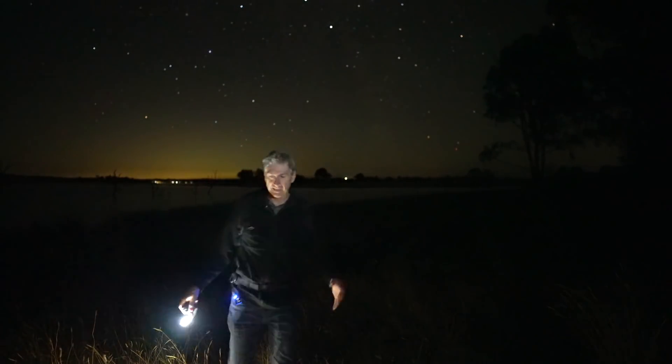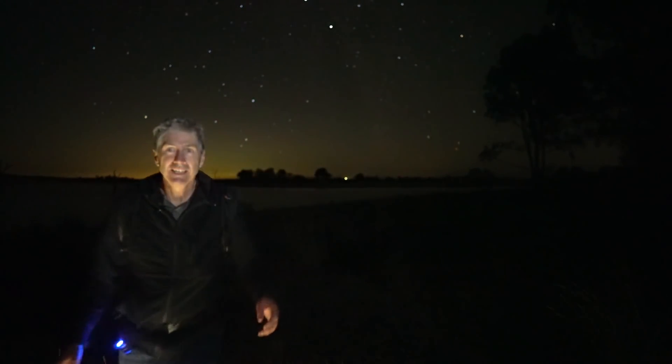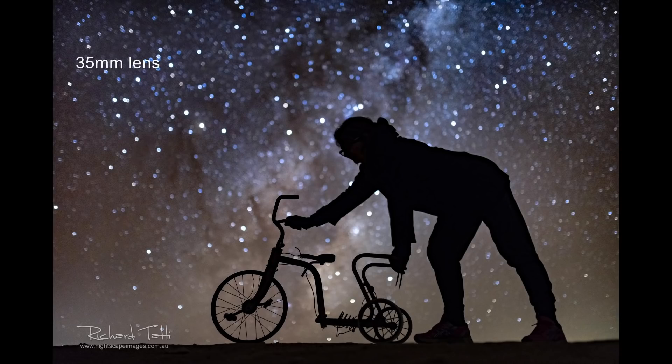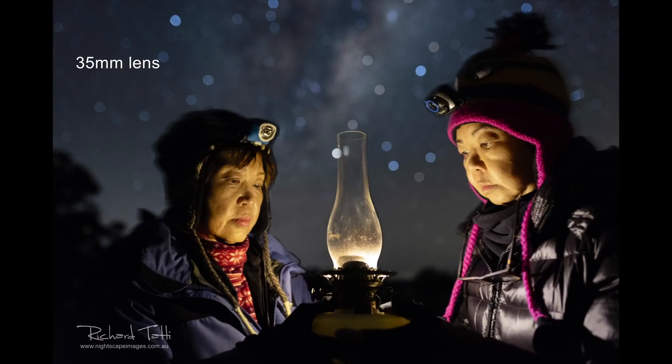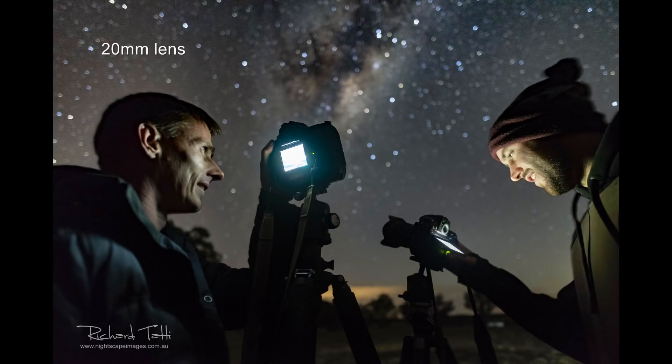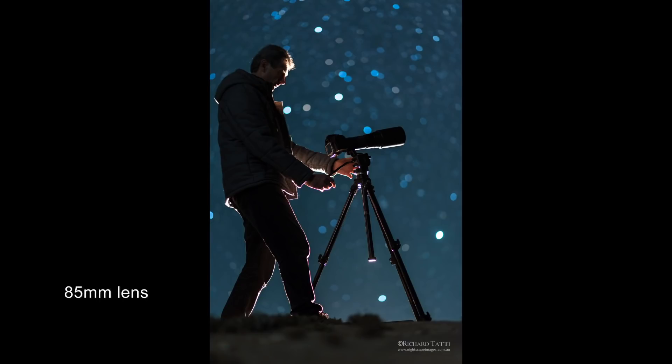This is a style of photography I've done a fair bit of in the past. Most of the time I use slightly longer focal lengths — whether it's 35mm, 50mm, or in this case 85mm. The reason it works better is because you can get more of that out-of-focus bokeh look with the background stars. I think you'll agree it's something a little bit different and unusual compared to typical nightscape images.